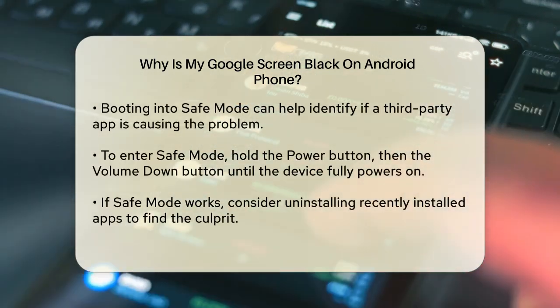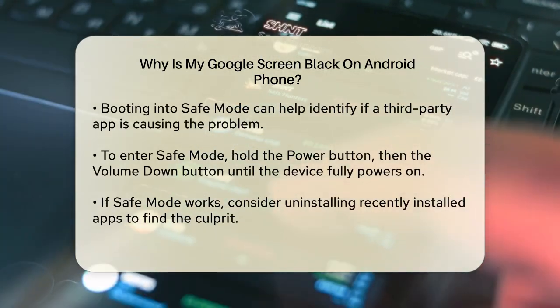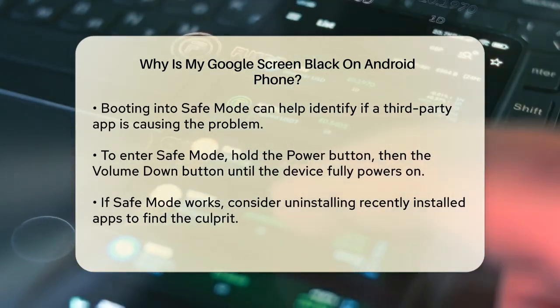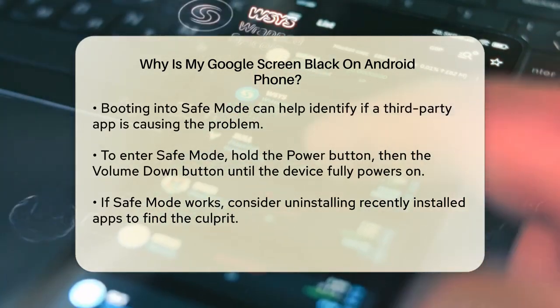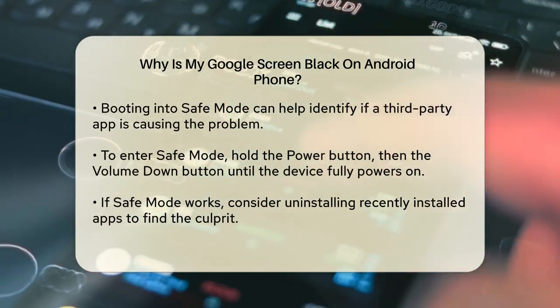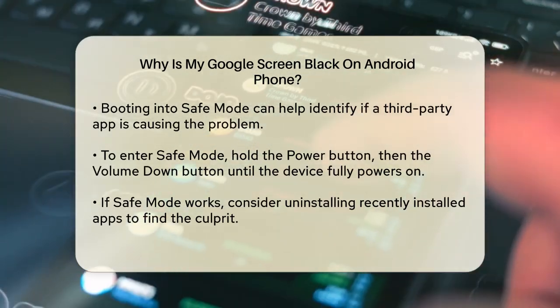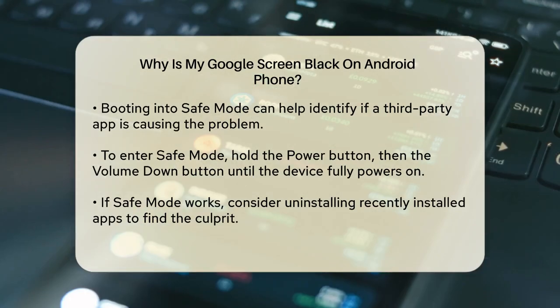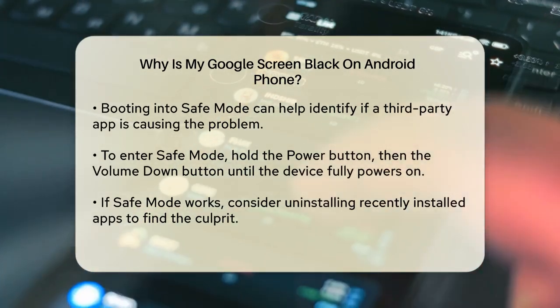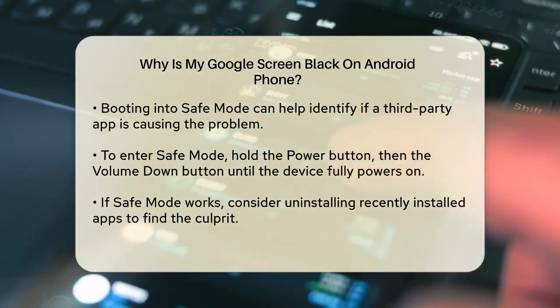If restarting doesn't work, it might be worth booting your phone into safe mode. This mode disables all third-party apps, so if your phone becomes responsive in safe mode, it could indicate that one of your apps is the problem. To enter safe mode, press and hold the power button for 10 seconds, then press and hold the volume down button until the device powers on fully. You'll see 'safe mode' at the bottom of the screen.